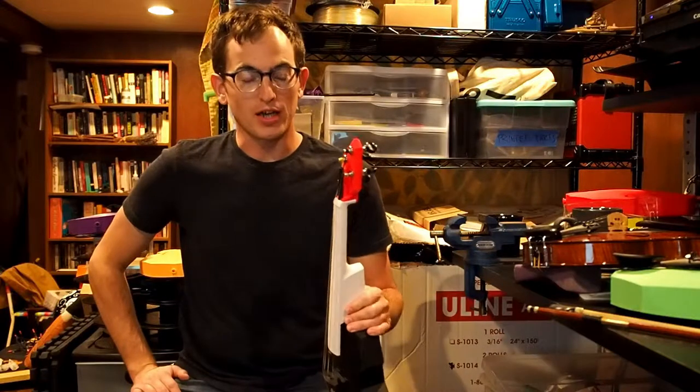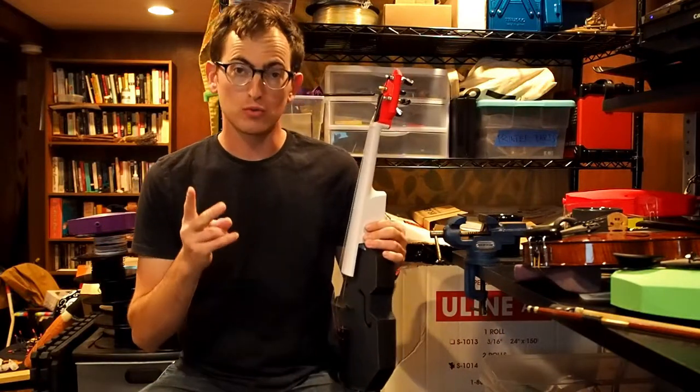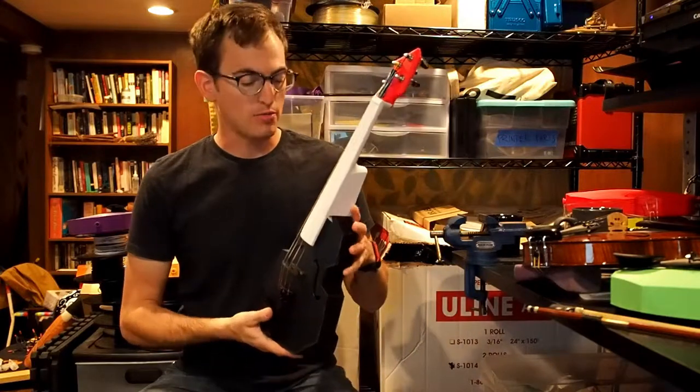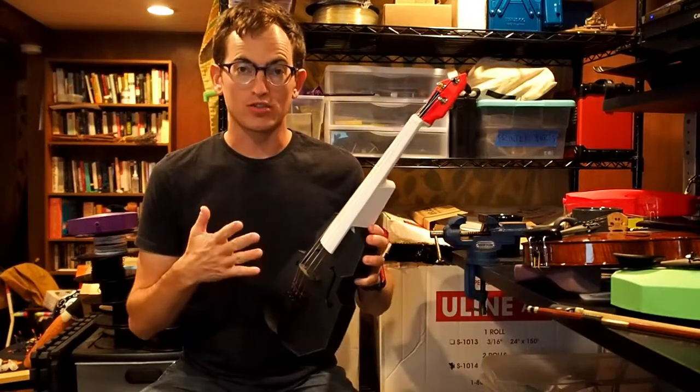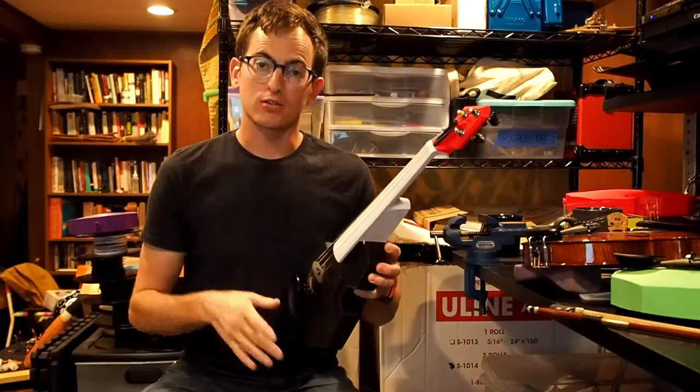I'm David Perry from OpenFabPDX and today I want to compare two modular fiddles. The modular fiddle is a 3D printed modular acoustic violin of my own design. Check out my website and other videos for more.